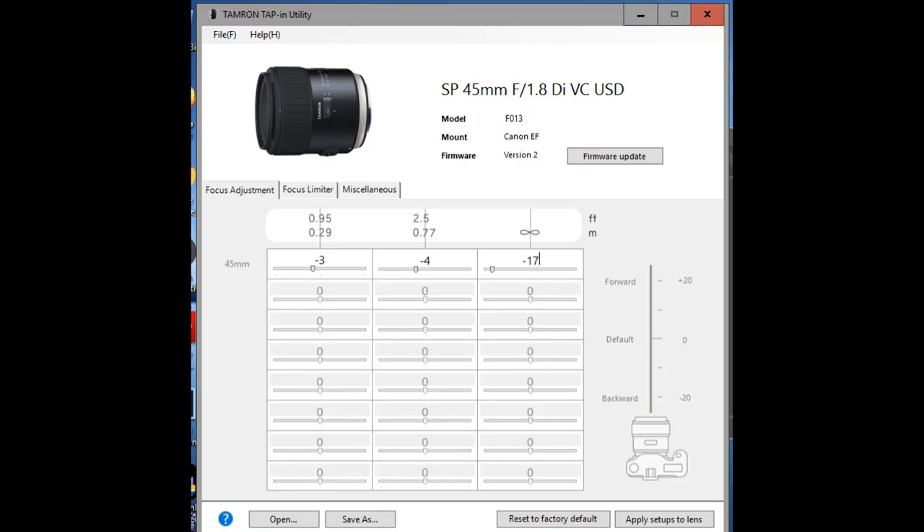So let's jump in and look at the three different screens that you have access to and detail what takes place. The first tab you come to is possibly the most important — that is the focus adjustment tab.